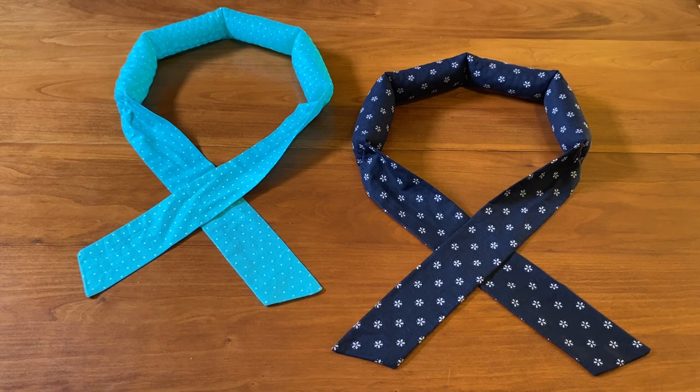The neck cooling wrap is made of simple cotton fabric and filled with water beads. These polymer water beads are quite amazing and when soaked will plump up with water, expand, and then release the moisture slowly. So let's get started and learn how to make a cooling neck wrap.